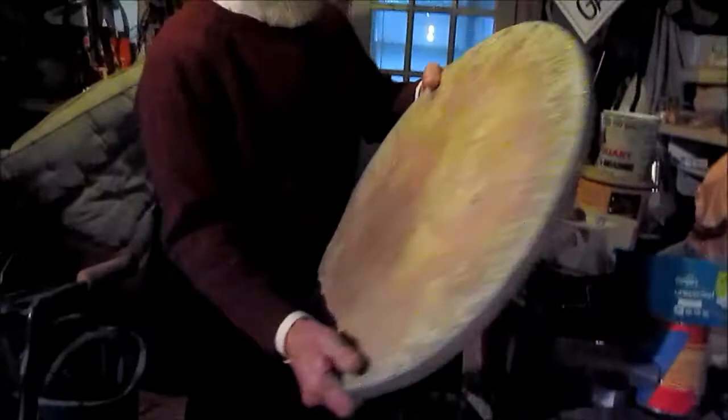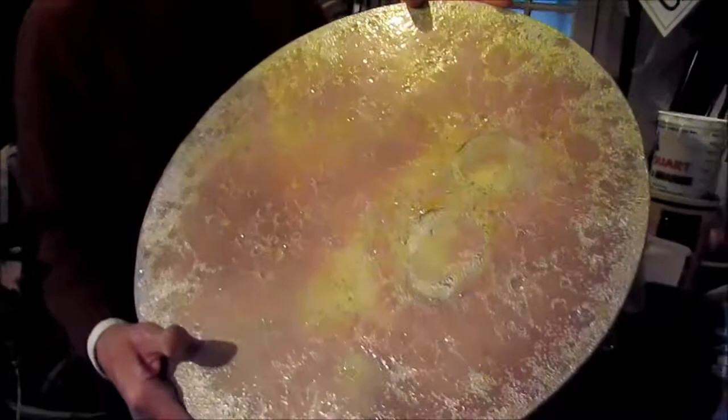This is a moonscape. This will go — weighs a ton. That's a moonscape. Yeah, I can see that. It goes on the wall. It's aluminum on plywood. So, all modern stuff.